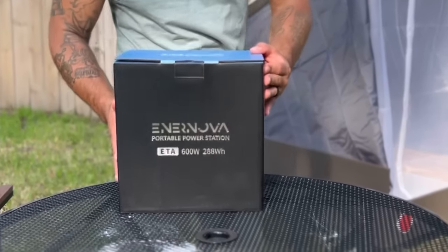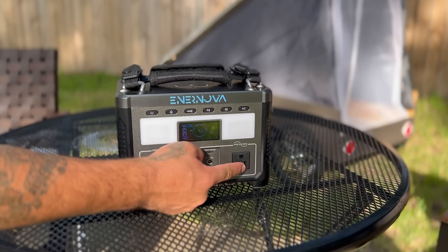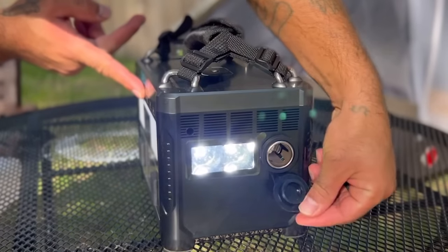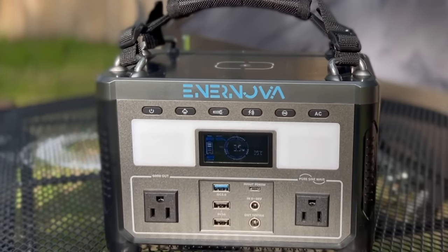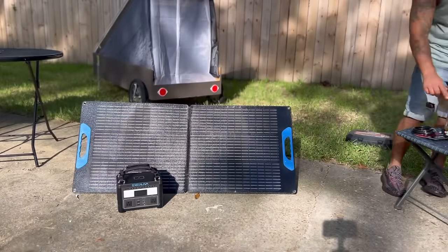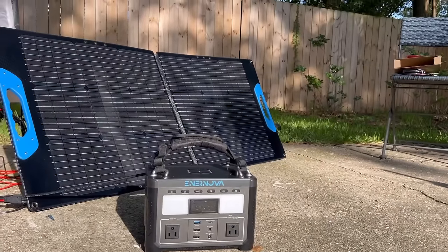We also reached out to Internova to see if they would donate one of their power stations to Brett so he can have power in his tiny home. They agreed and sent over their 600-watt power station that has 220-volt outlets, USB ports, a display screen, a flashlight with multiple modes, LiFePO4 lithium batteries, and a super fast charging time of one hour. It also has a 12-volt outlet, wireless charging on top, a 12-volt car charging cord, a 120-volt outlet, and a 100-watt solar panel so you can charge off-grid. Shout out to Internova — if you want one, I'll link it in the description below.